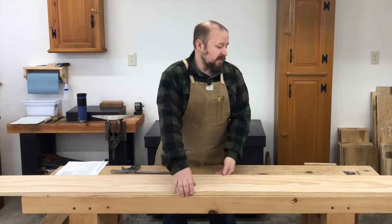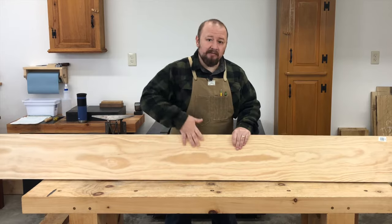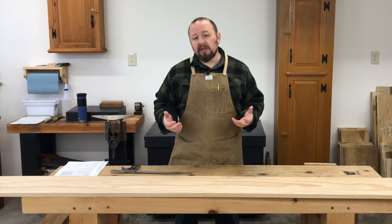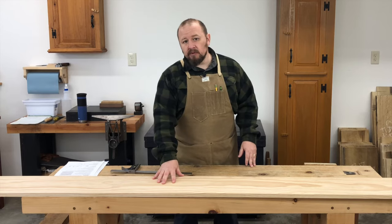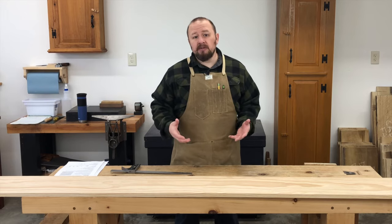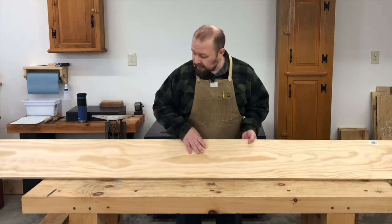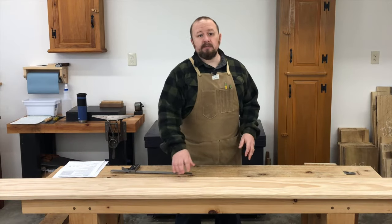Third, Radiata Pine from the home center is surfaced on all four sides and it's nice and flat. Our focus for this course is on sawing, and I really didn't want to have to plane rough-sawn lumber. Being able to find lumber that is surfaced on four sides and nice and flat is a real bonus, and I really recommend you do so for this course. Also, Radiata Pine is nice and clear and free from knots, so we won't have any knots or defects to deal with.